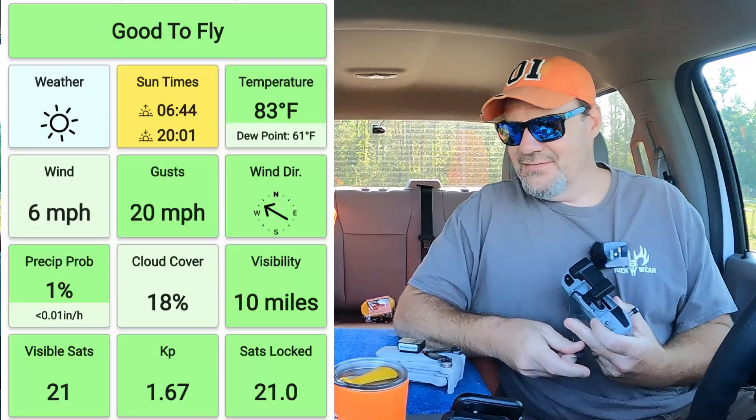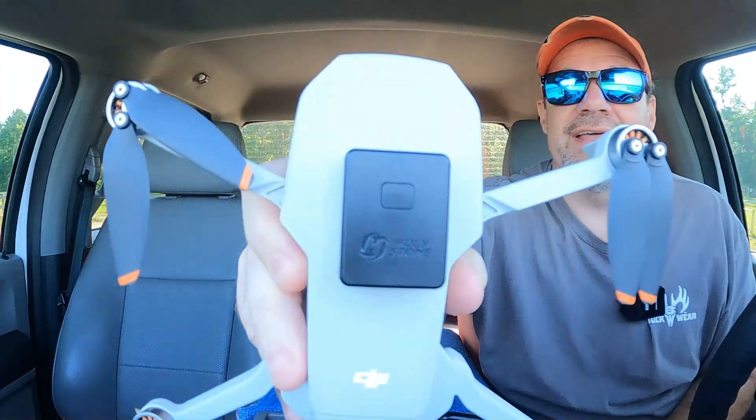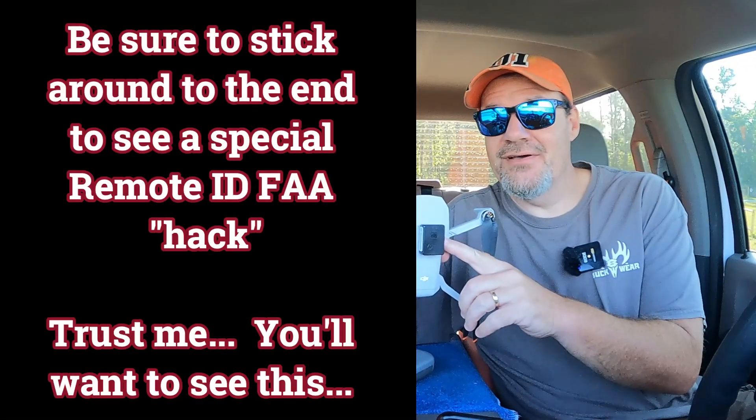It feels like it might have got a little bit windier than it was earlier. Today's video has to do with this remote ID module that we've put on our DJI Mini 2 — we got it from Holystone. This is not a review video on the Holystone.